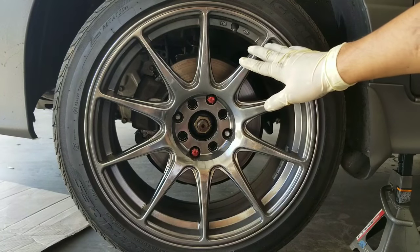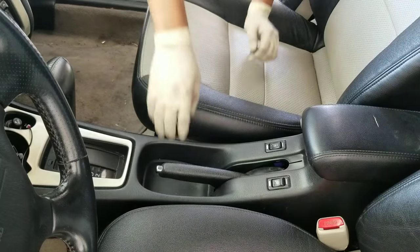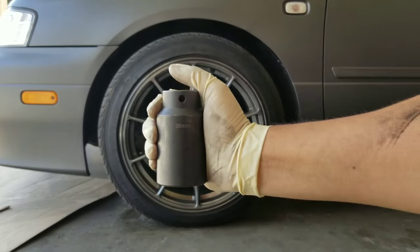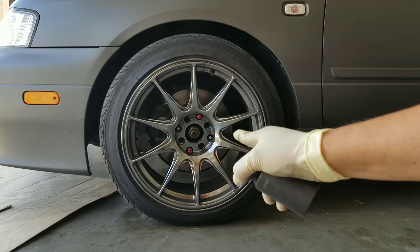Go ahead and put the wheel back on and lower down the vehicle. You also want to go ahead and put your e-brake on at this time. The axle nut on this vehicle is a 36mm — go ahead and put it on your breaker bar and break the nut loose.